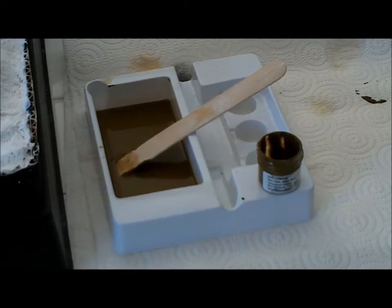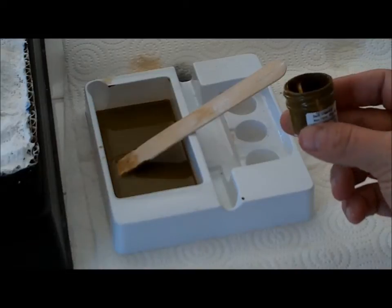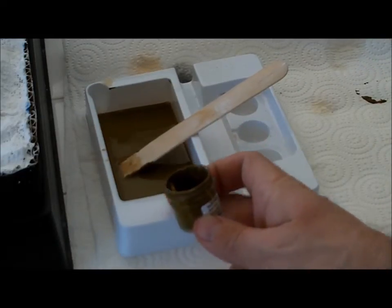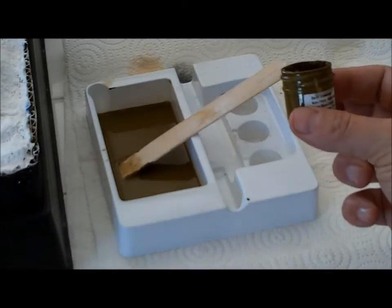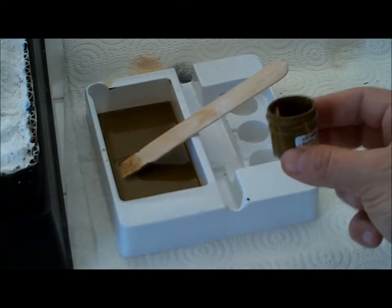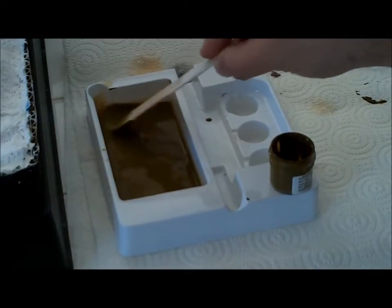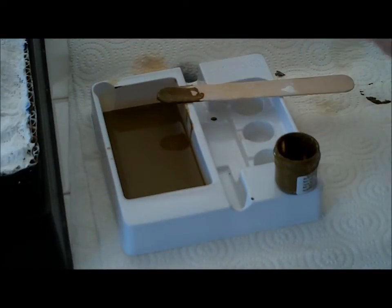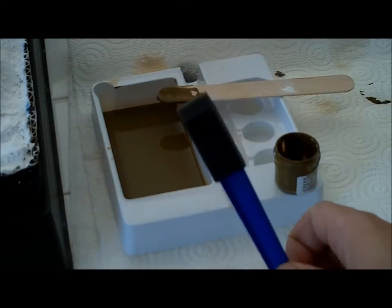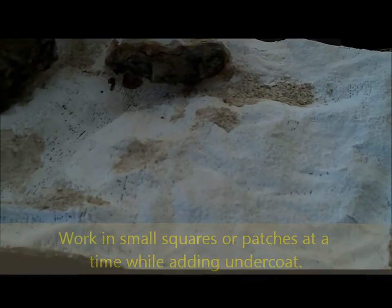Now it's time to paint our undercoat. In this little container that came with the kit was our earth undertone — it's a non-toxic acrylic pigment that I went ahead and dumped into the tray per the instructions. In this empty capsule I've added two capsules worth of water, so basically it's a two-to-one ratio: two containers of water to one container of paint. I've mixed it up using my tongue depressor — the same one I used to mix my HydraCal. I'm going to use my foam brush to coat the rest of our model or diorama.